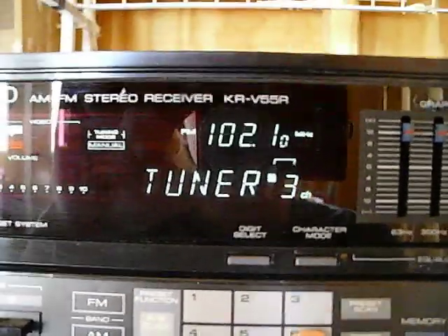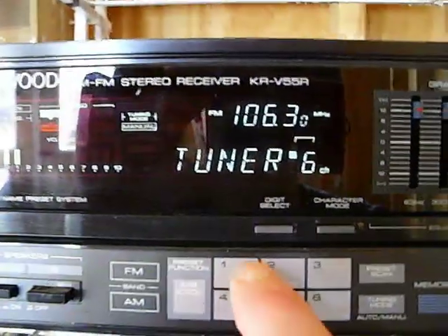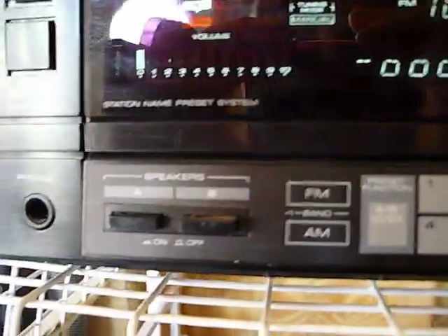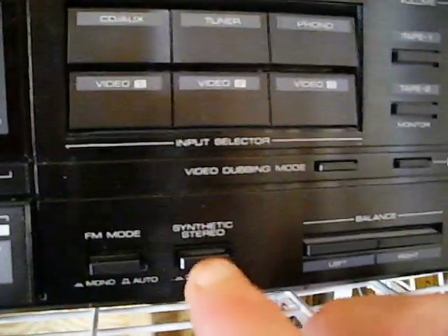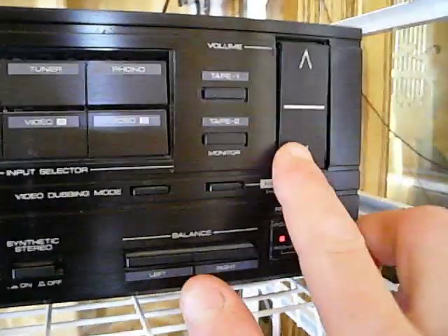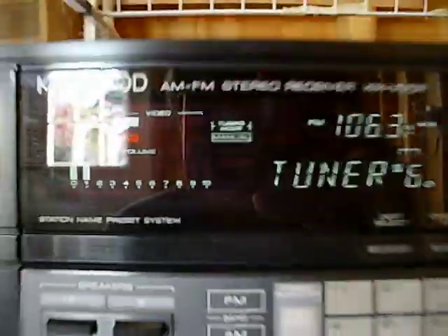I think it has around twenty-two or twenty-three presets, and speakers A and B. It's a very nice tuner and synthetic stereo works well. The only thing that does not work on here is the FM stereo light, although it does not affect performance — I'm not going to bother with that.